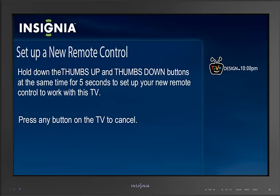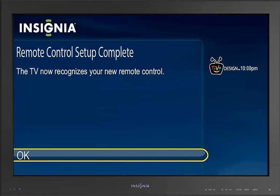Programming your remote. To program your remote to work with your TV, you need to turn the TV on. Then press the thumbs up and thumbs down buttons at the same time and hold for 5 seconds. Now your remote will work with your TV.